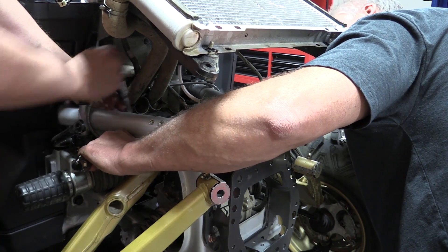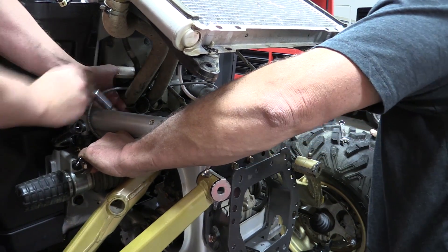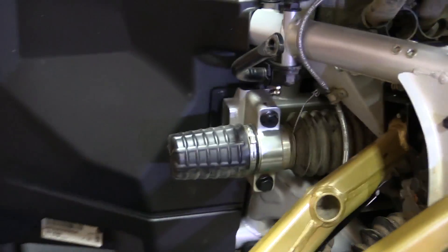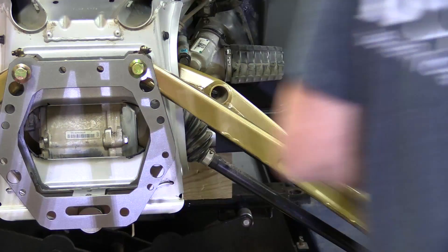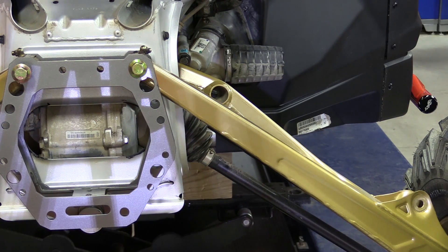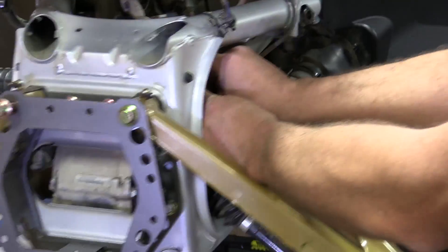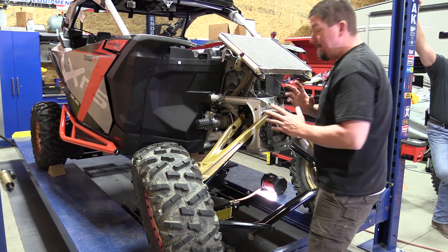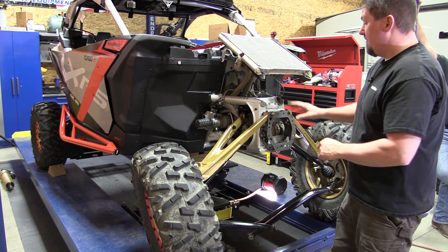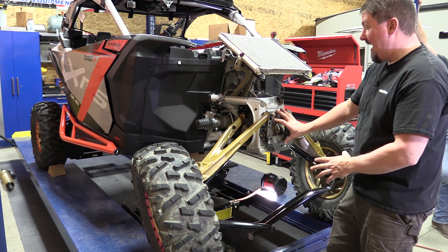To tighten up this brace, you're going to need a 17 millimeter socket and a 15 millimeter wrench. At this point, we're going to install both upper A-arms — you kind of have to use the tire to change the angle and slide each of them in. Two people really helps in this situation. Once you get them in, slide the new bolts through in the front, but you have to put your front gusset or little front bumper on at this point.